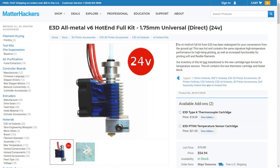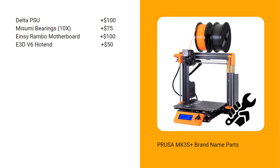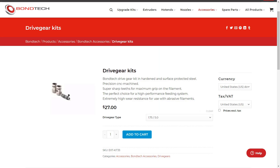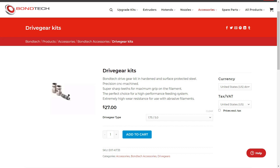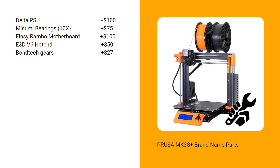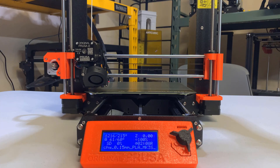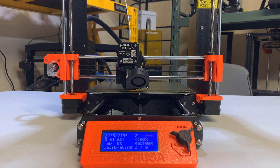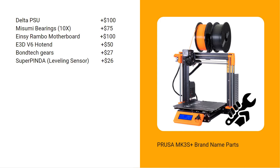Fourth, an E3D V6 hotend — most budget printers use a clone, but a genuine E3D costs around $50. Fifth, some Bontech gears: inside the extruder there are a pair of Bontech gears, sold for $27 on the official website, so let's add $27. Sixth, a bed leveling sensor — Prusa is using a SuperPinda probe sensor, which works faster than a BLTouch and is also very accurate, so let's add $26.